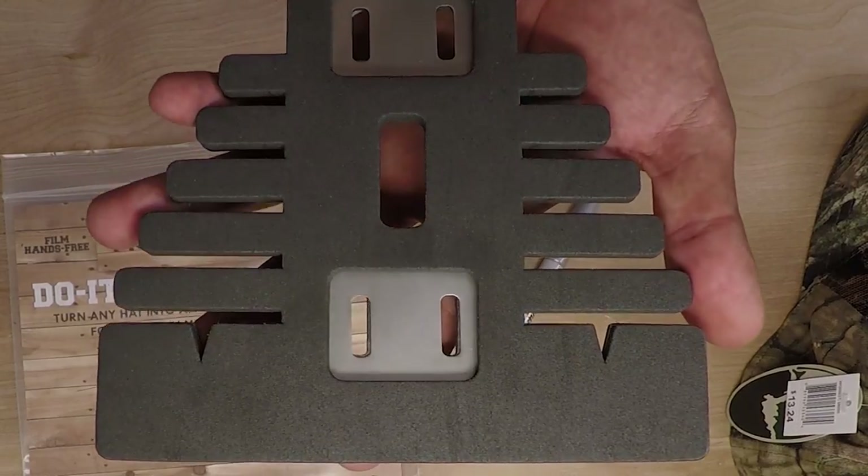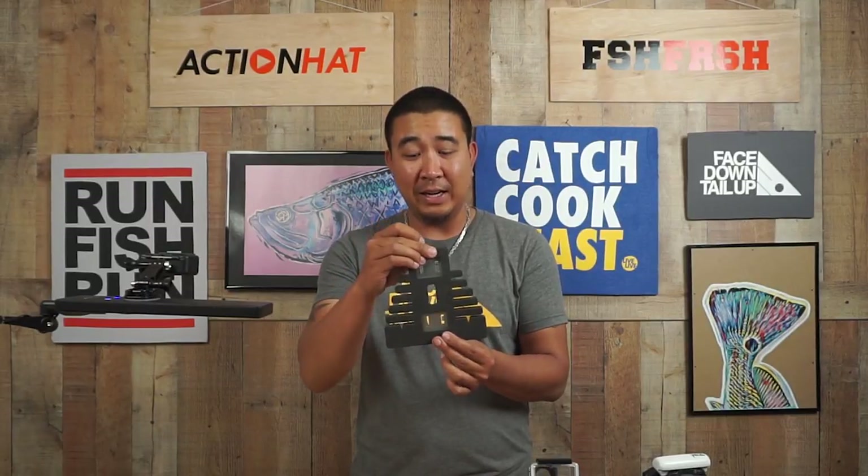This frame is going to float most hats, but obviously we can't guarantee it. So what we recommend is always float test your action hat setup. And for those that don't need their action hat to float, you can simply cut and trim this frame as needed.